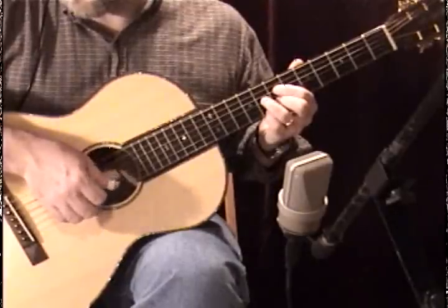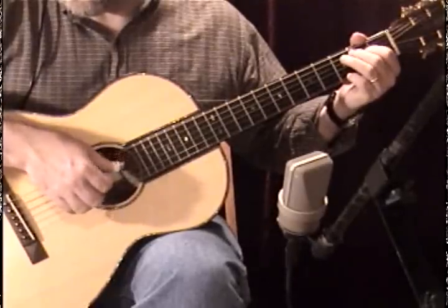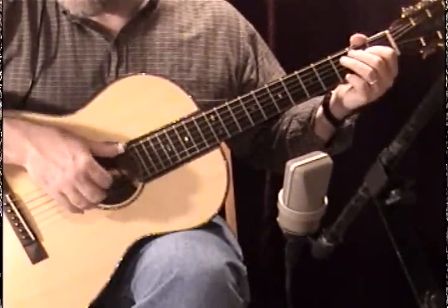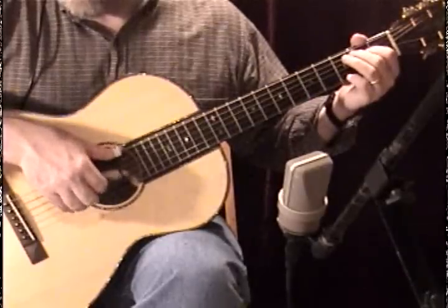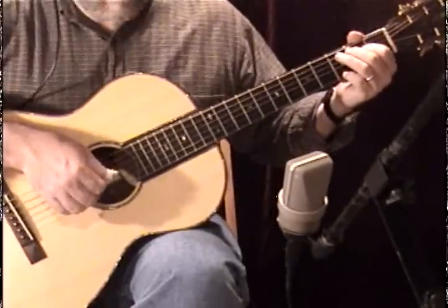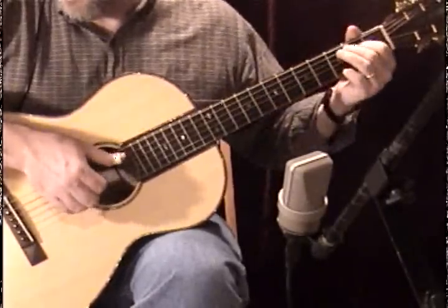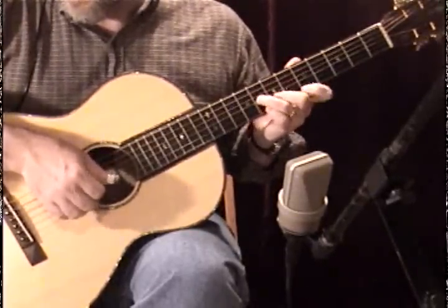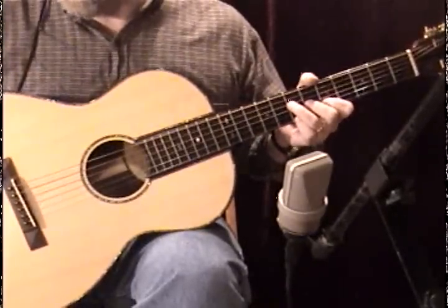And remember, if you miss a string, that's cool — because all we have to do is fill out the numbers. One, two, three, four, five, six — we have six beats to fill up. So don't get crazy about making sure it's the same all the time. You can use a little poetic license. And we're just going to go on to the next part and finish it off.